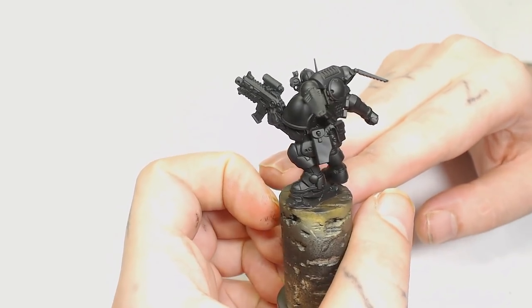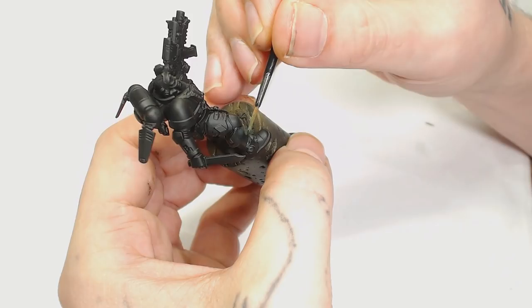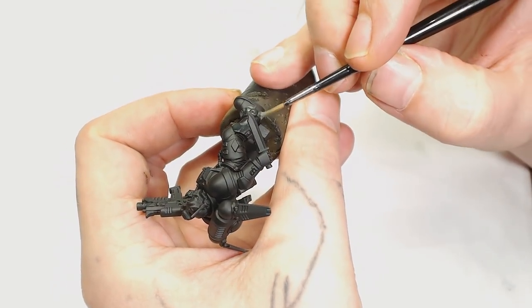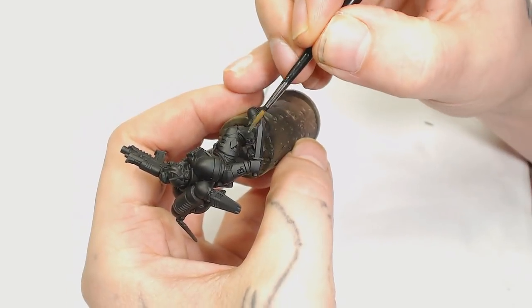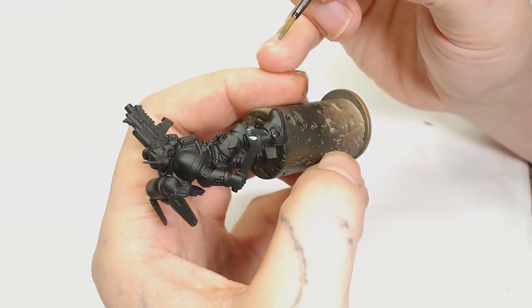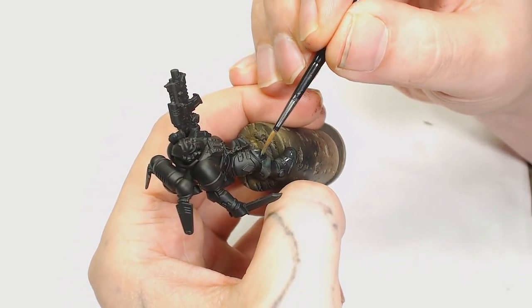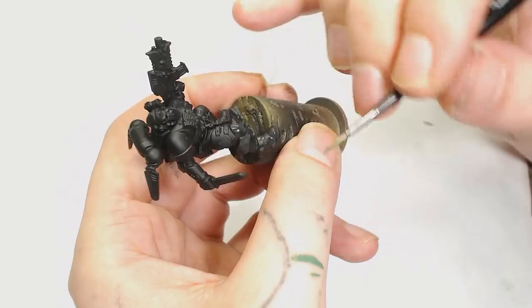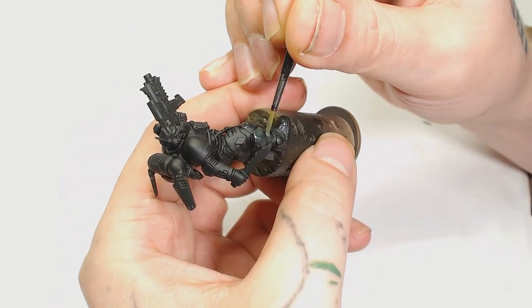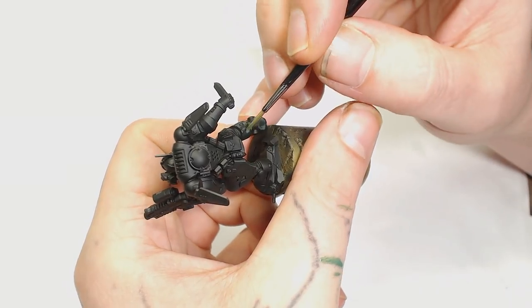Unlike our other videos, this one's actually quite short as I didn't use as many colors as I thought I would need to. We've started with a black primer by Vallejo as we usually do, and now we're going to use Warg Flesh as a base coat. I wanted to keep these coats really thin as I wanted to do some nice glazing on the armor, but you can probably do this in two or three coats.